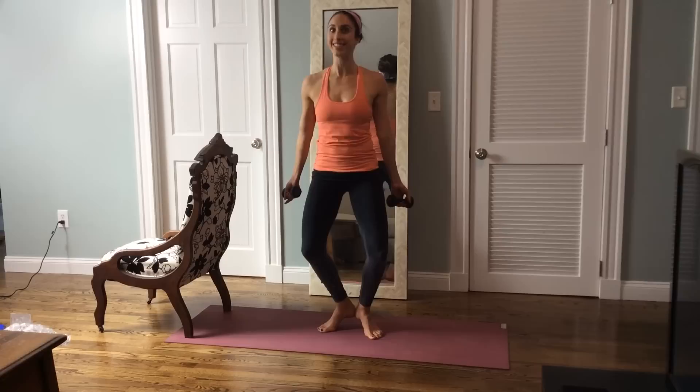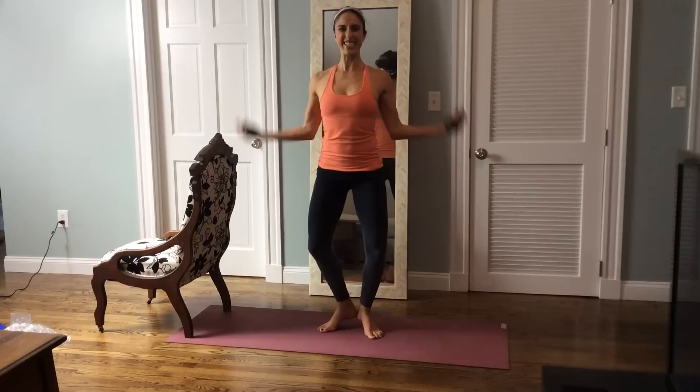Curl up — ten, nine. Breathe, eight, seven. All the way up, down. Six, five, four, three, two, and one.